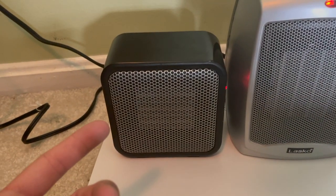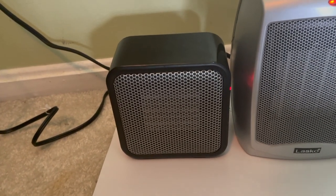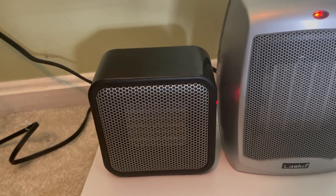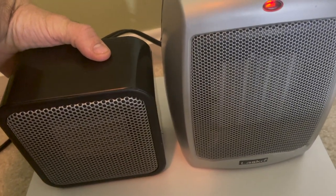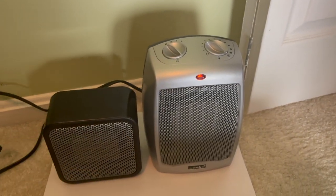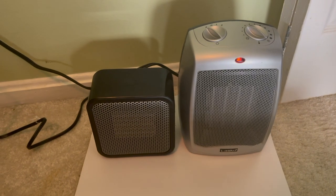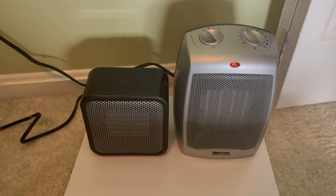All I can hear is a little bit of background noise from the Amazon Basics space heater — it's pretty darn quiet. But no questions asked, hands down, the Lasko gives out about three times as much heat as the Amazon Basics. So if you want something that's going to really cook up your house, definitely go with the Lasko.